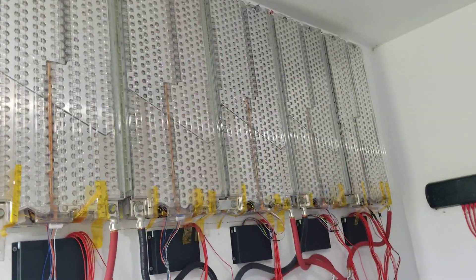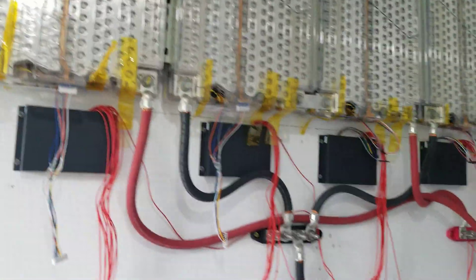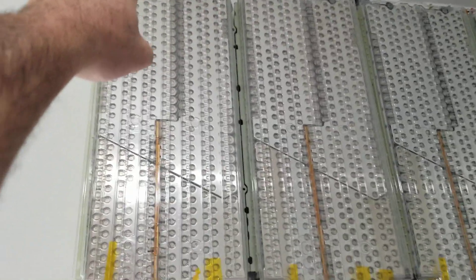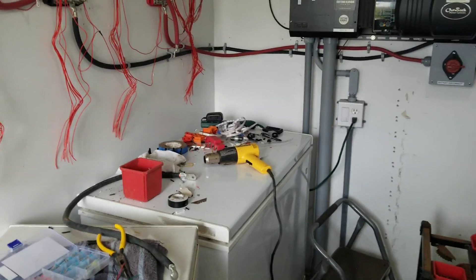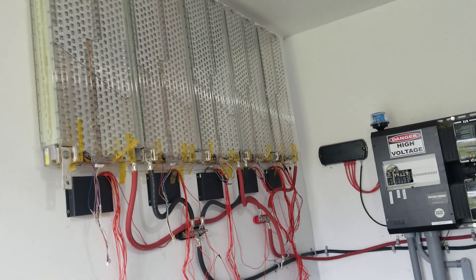I used an impact gun to anchor them to the wall, so they're very secure. These batteries are super heavy by themselves - it took two people to put them on the wall. I had someone help me with a ladder so somebody could sit underneath and help hold the ends while I set the first anchor in on top. After that it was hanging by itself and I could set the next one. I mounted everything on the wall for space saving - it's up out of the way, I still have floor space, and it's at my height so it's easier to work on wires.